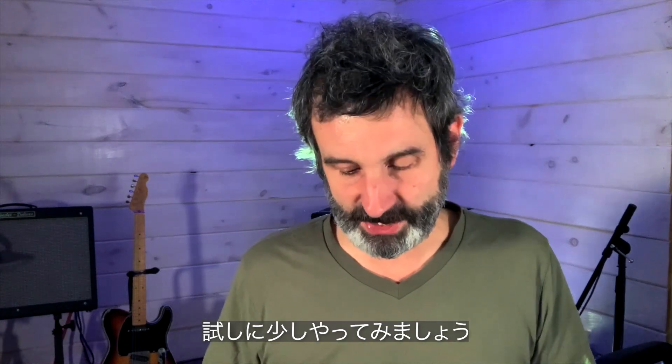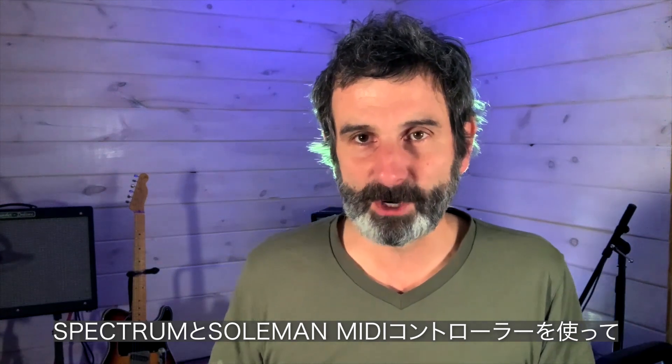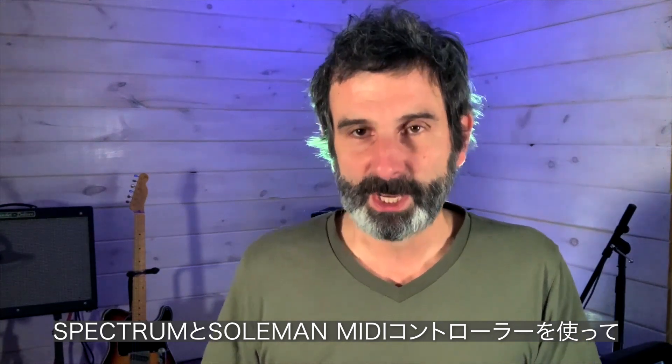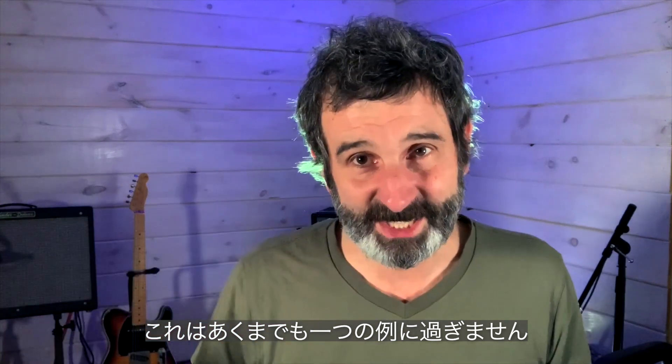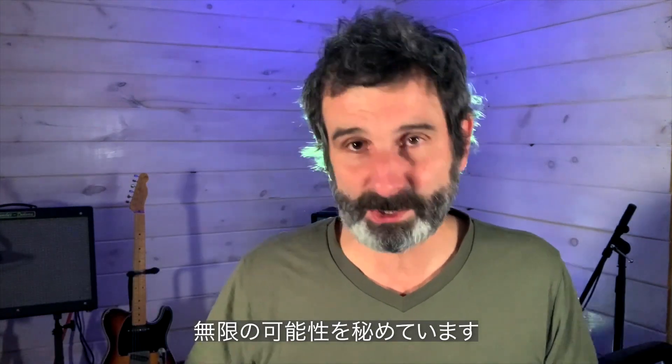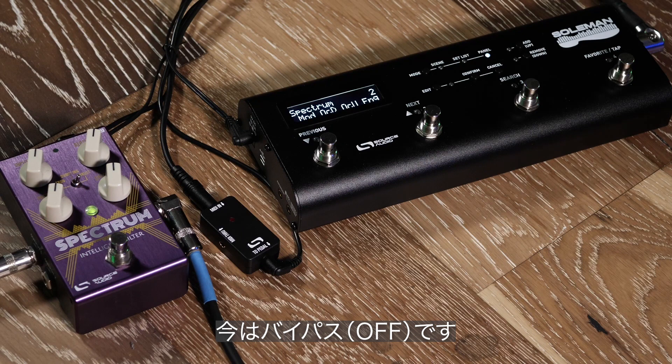I've set up a little scene here with the Spectrum intelligent filter and our own Soulman MIDI controller just to show you what you can do. Keep in mind this is just an example — there are endless possibilities. Footswitch number four I've got set up to just engage the preset, so you can toggle between bypassed and engaged.